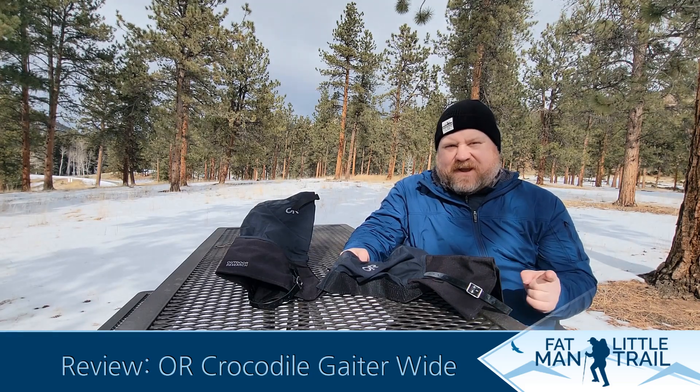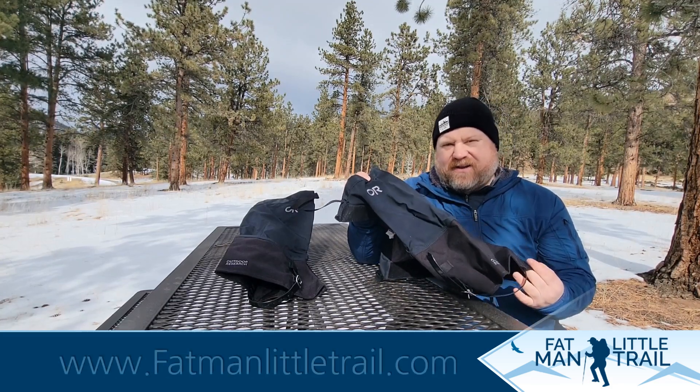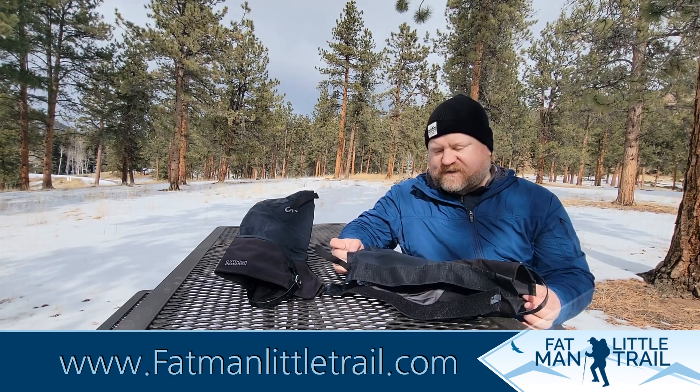Hey guys, Greg with Fat Man Little Trail with another Fat Man First Take product review. This one is the Outdoor Research Crocodile Gators in Men's. This is a wide version, and that's really special to me — I'm going to explain why in just a second.